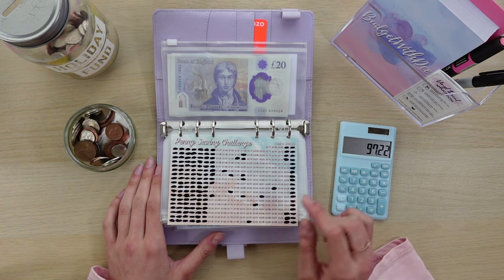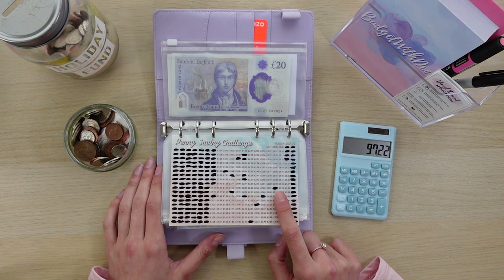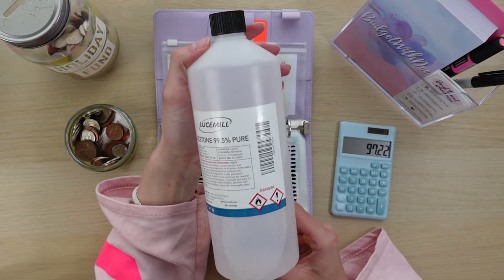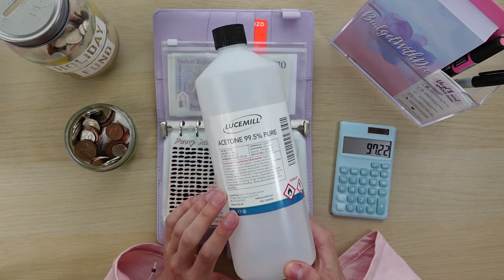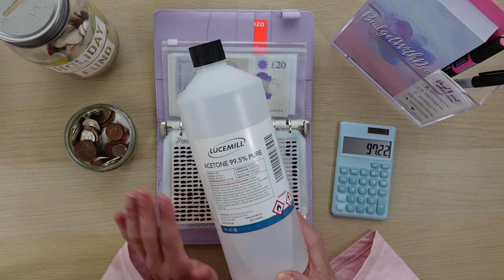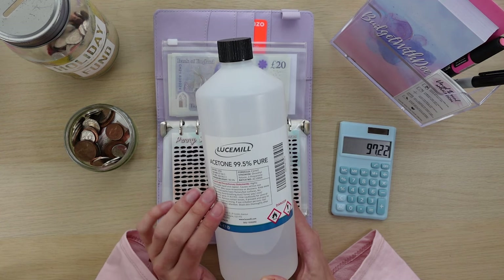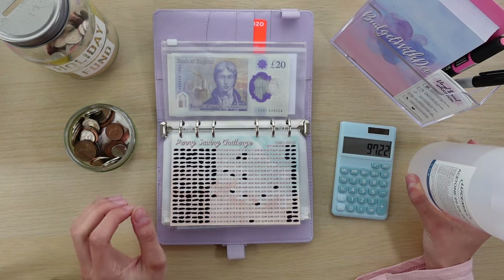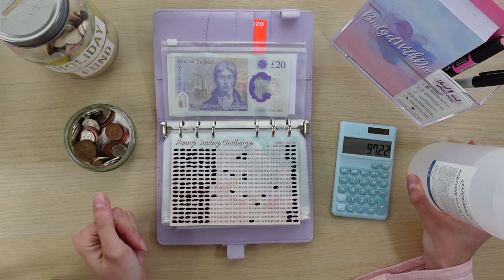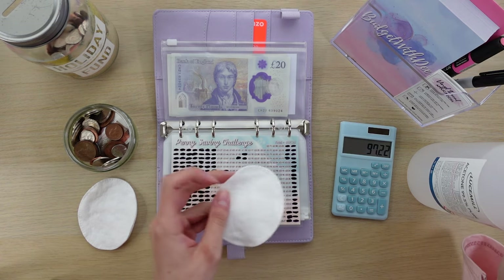Without further ado, I'm going to go ahead and erase all of this now. What I'm going to be using is just some acetone — I got it off Amazon and it's one I use for my resin crafts. If you guys don't know, I've recently started working with resin and you need acetone to remove it because it's so sticky and so messy. But you don't have to use this one — you can literally just use nail polish remover. I just happen to have this one. I've got a couple of cotton pads here.